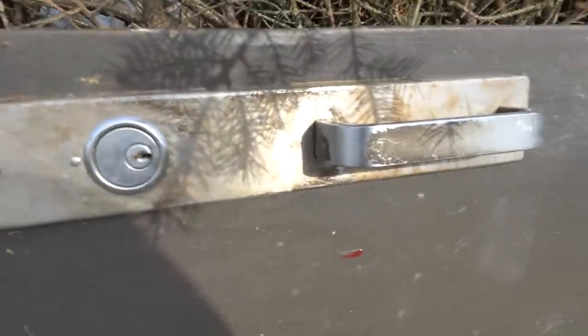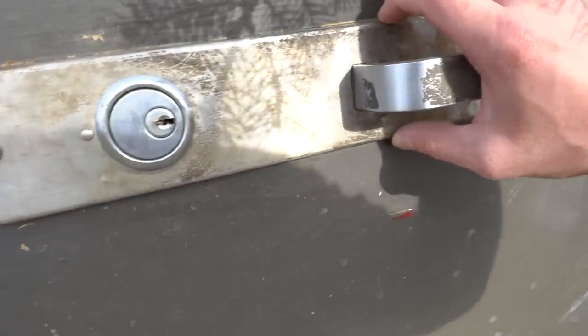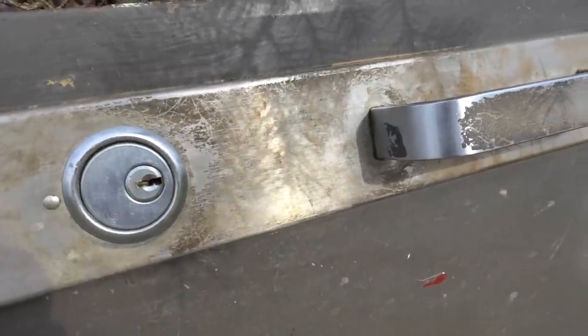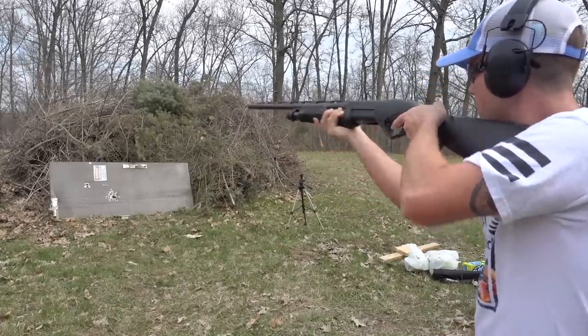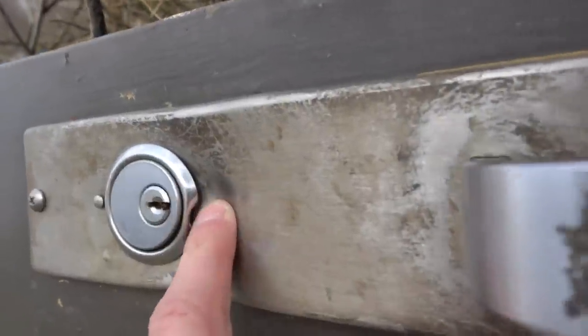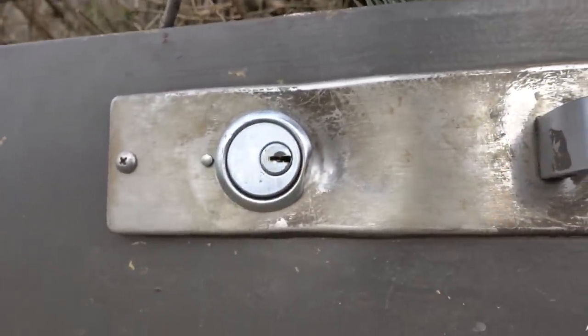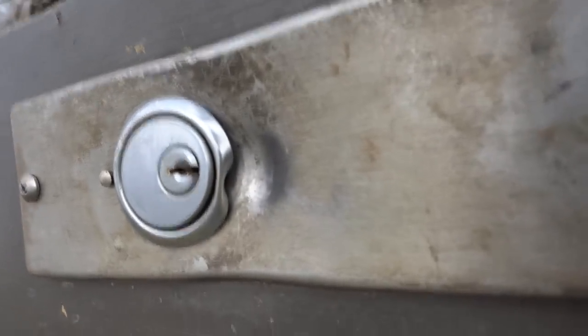I want to try something else with this one. You can see that the handle and the lock are reinforced with some pretty heavy-duty steel, and since that bolo round just ripped straight through the door, I want to see what it will do to this reinforced section. So that left a pretty good dent right there next to that lock, and I only see one dent so I'm not sure where the other ball went, but it definitely did not make it through.